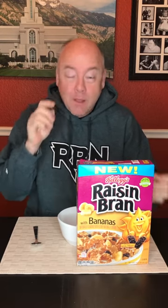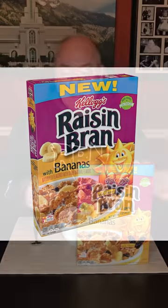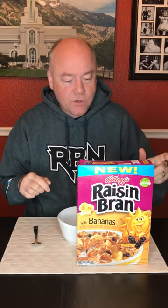It's Raisin Bran. They came out with a couple of new flavors. One is Raisin Bran with bananas, which is this one. They also had a Raisin Bran with cranberries. I couldn't quite get my hands on that one and I've been trying to look, but decided I would try the Raisin Bran with bananas and see if it's any good.